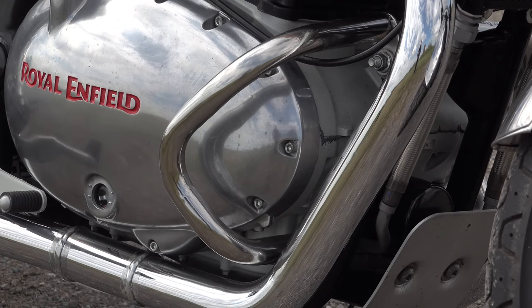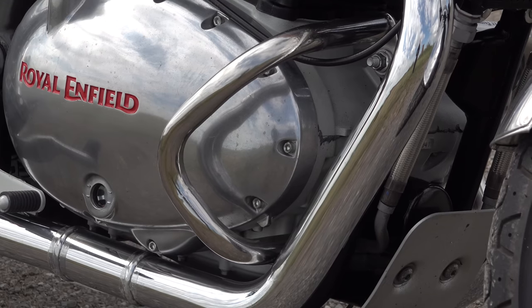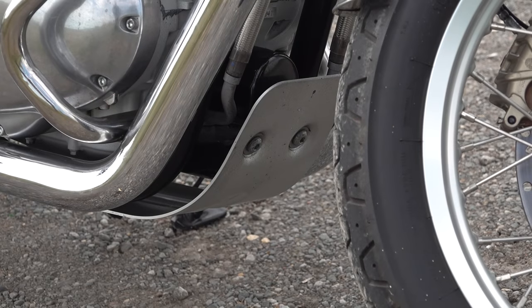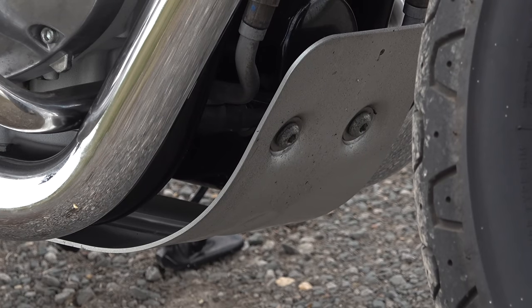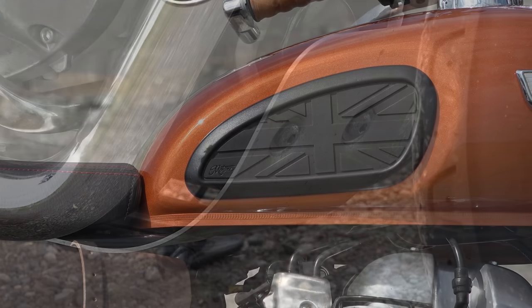Sticking with Royal Enfield OEM parts, we have the stainless steel polished engine guard — a very nice piece. I bought all these from Moto GB who are no longer a Royal Enfield stockist, so I'll leave links to Hitchcock's Motorcycles who are now an authorised stockist. Below that we have the sump guard — again a Royal Enfield part. Not the nicest looking part in the world, but it protects the underside of your engine from mud fling and debris — essential kit for any motorcycle in my opinion.